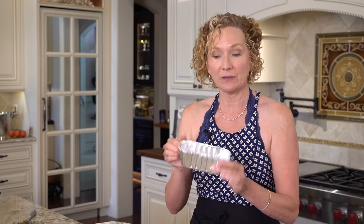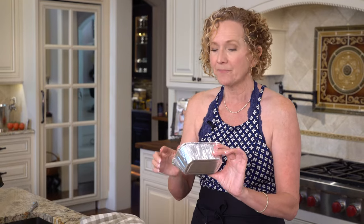Whenever I make one of these meatloaves, I always make at least two — one to eat right away and one to freeze. If you're making one to freeze, go ahead and bake it in one of these little disposable tins, wrap it in tinfoil, label it, date it, and stick it in your freezer — it'll last three to four months. When you're ready for a quick dinner, pop it straight from the freezer into the oven at 350 until it's heated all the way through, about half an hour to an hour depending on the size.